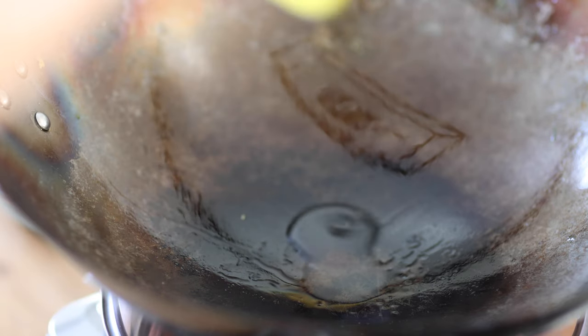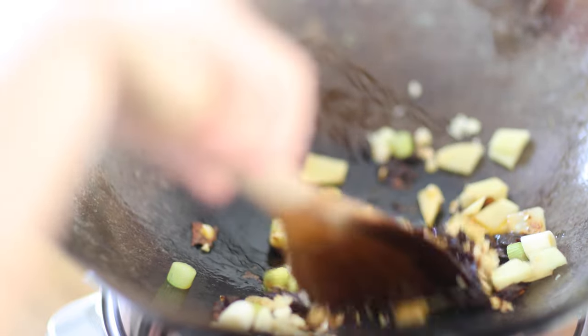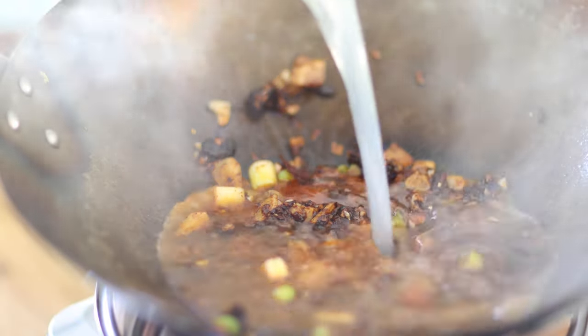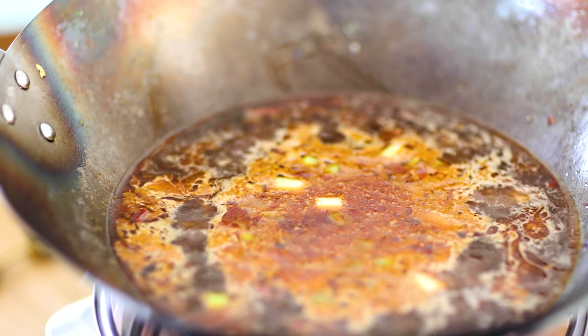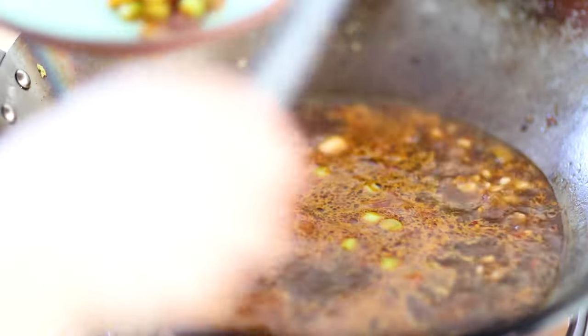Add oil to the wok again. Drop in Sichuan chili bean paste and stir until red oil comes out. Drop in the aromatics and stir until fragrant. Add 3 cups of stock or water, stir, and let it boil for 3-4 minutes. This process is called shui zhu, or water boiled — it can be used for pork, beef, or fish. Take out the solid contents with a strainer.